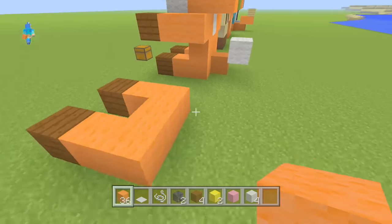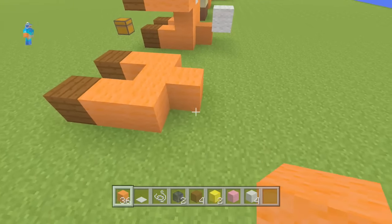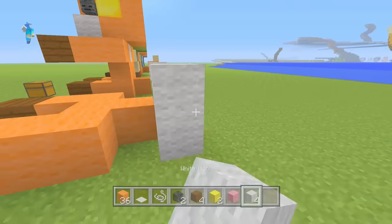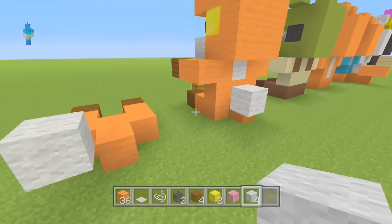Come at the back and just add a little orange piece of wool, then grab your white wool and place it like that, and get rid of the bottom one. This gives it a little tail effect, which is really cute.